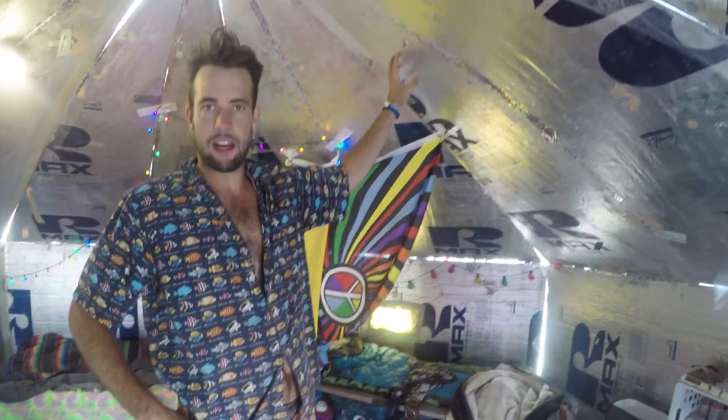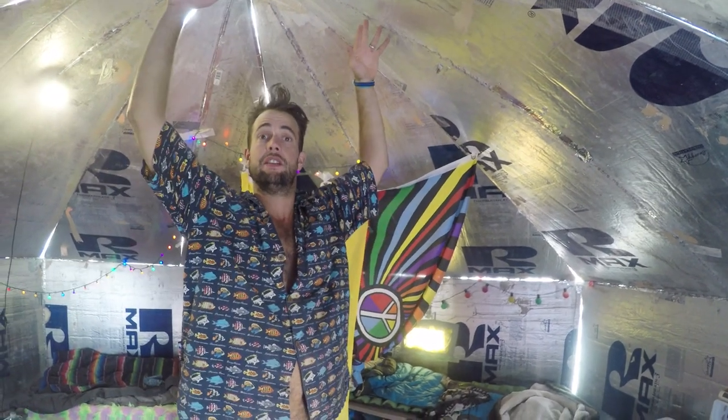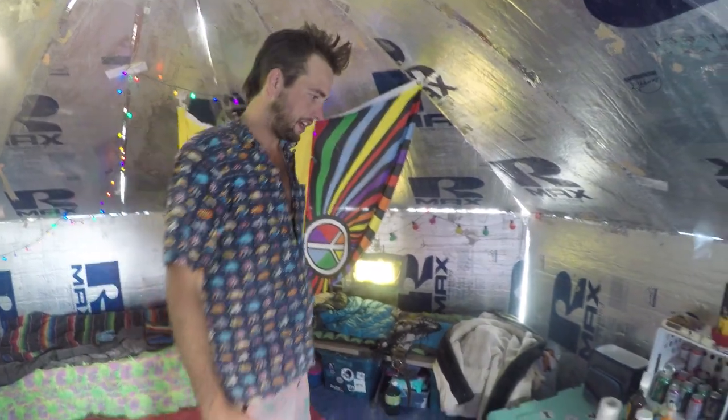Welcome to Van Cougs here on the playa. Like we said, we weren't bringing our van, so I figured we'd show you our humble abode for the week. It's a hexayurt made out of R-Max panels. It takes six total to do the sides and six to do the roof. I'll show you guys how we set it up.